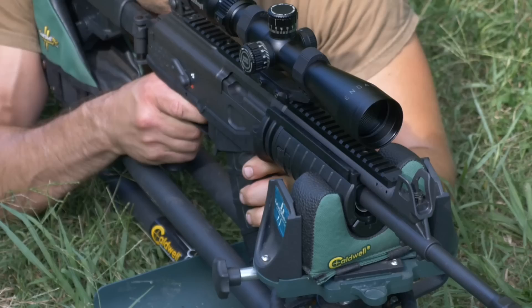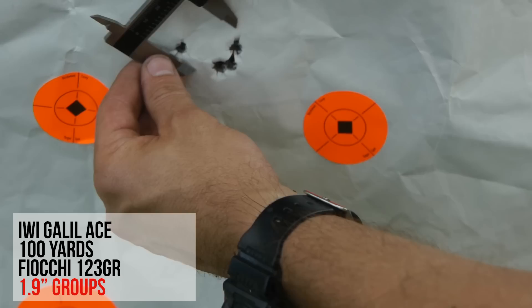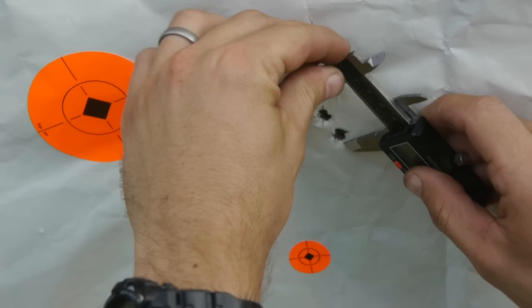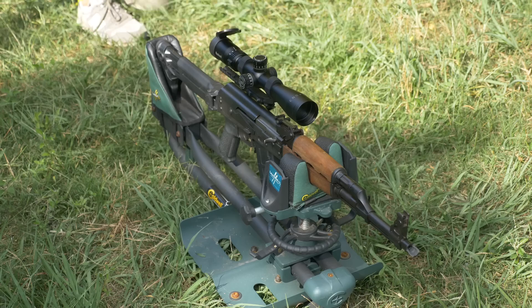The Galil had a number of insanely tight groups for an AK derivative. One group is about 1.9 inches across, with a little three-shot cluster that's less than 0.5 inches — about 0.45 inches. The group shot immediately after is also 1.9 inches. Then we've got a cross-shaped group at 1.9 inches. I think it's pretty safe to conclude that the Galil is a sub-2 MOA gun — we knocked out four groups that were about 2 inches.